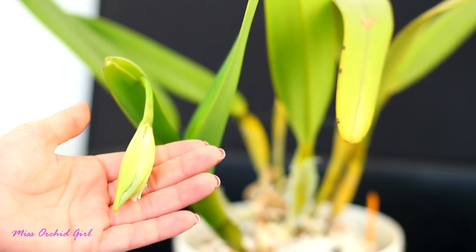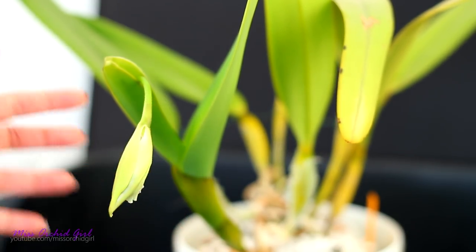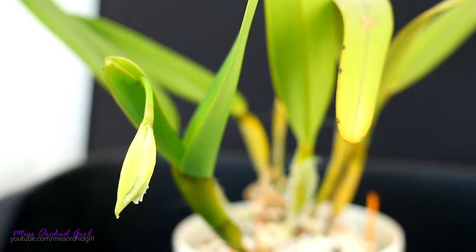I know it looks a little weird, but this is what happens. The bud is really, really heavy and at some point it does start to flop over. It's okay, there's nothing wrong with it.